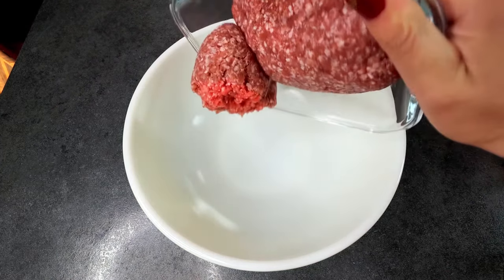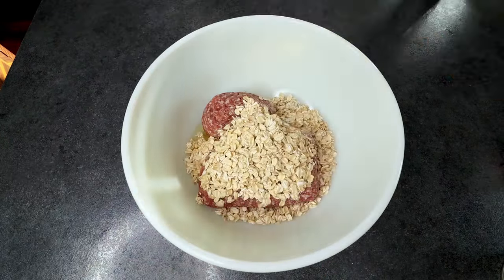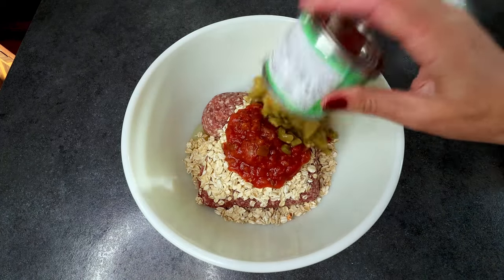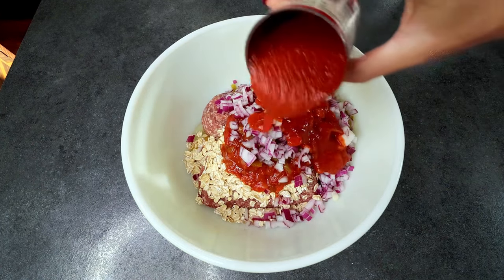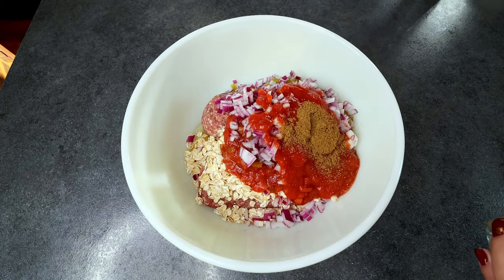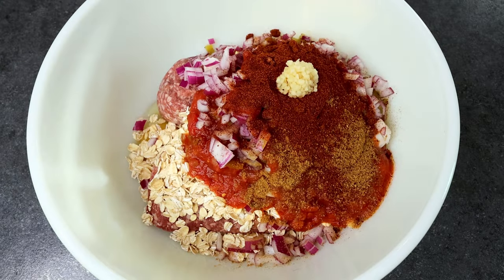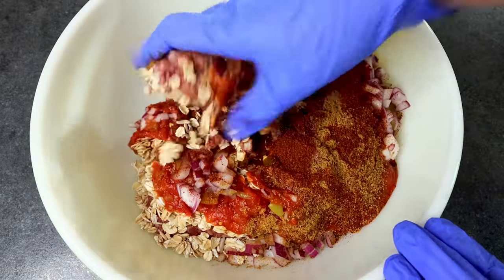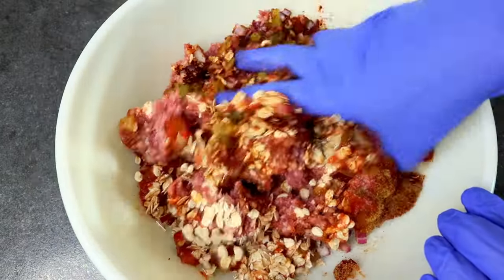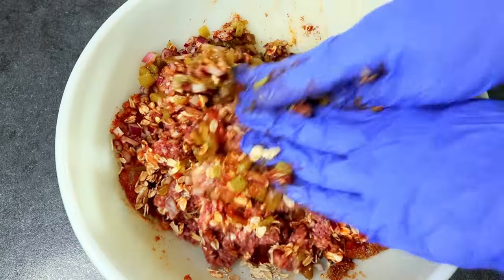I'm going to start with my one and a half pounds lean ground beef, my egg, my cup of oats, half cup salsa, diced green chilies, red onion, about half of that tomato sauce, two teaspoons ground cumin, tablespoon chili powder, and a teaspoon minced garlic. Now I'm going to mix all that together. I'm going to mix mine with my hands — I've got gloves here because I think that does a much better job than a utensil. I'll get this all mixed together really well and then be back.